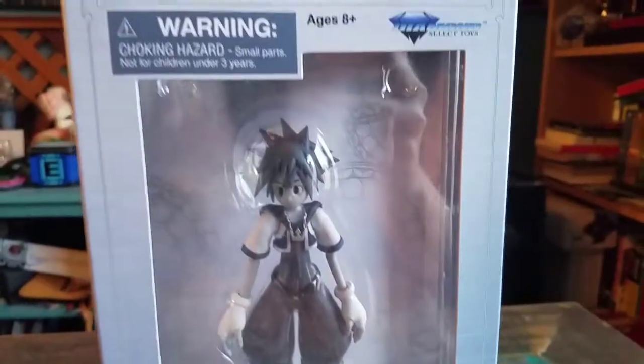Hey guys, CheesyPoof here. I'm going to show off one of the Diamond Select Kingdom Hearts figures for the collection today.